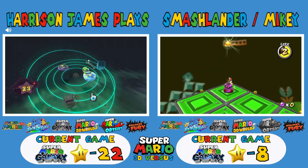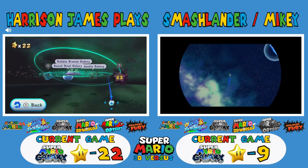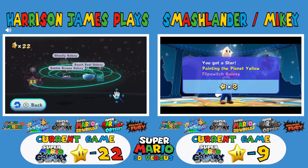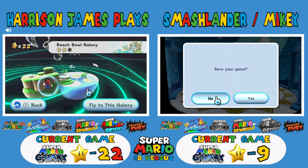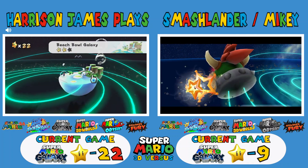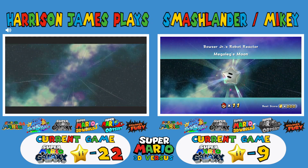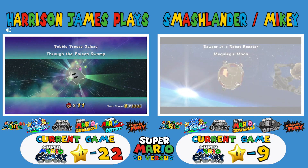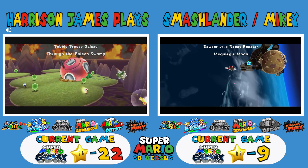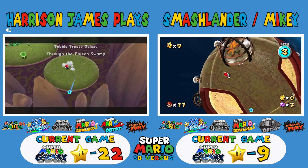Ever since the announcement of the eShop going down I spent a lot of money on eShop cards. I'm a 12-hour drive away from my Wii U and 3DS right now because I didn't bring them. I brought my Switch, my PS5, my N64, and my PS1.